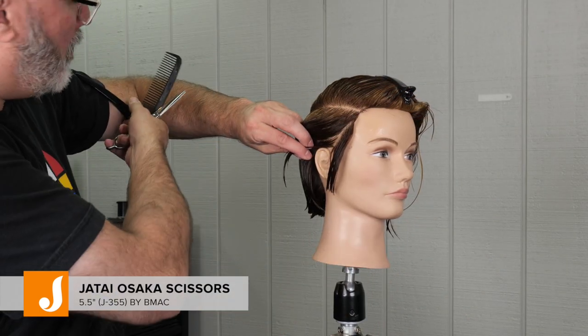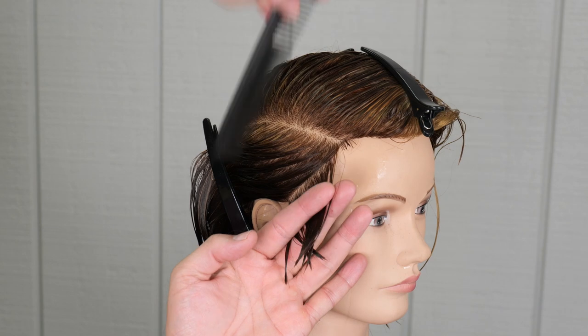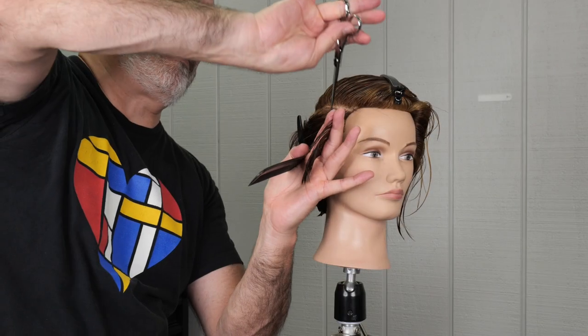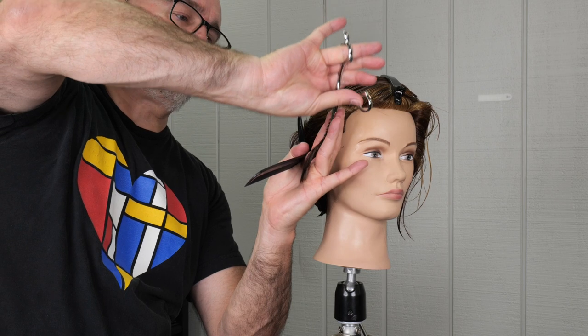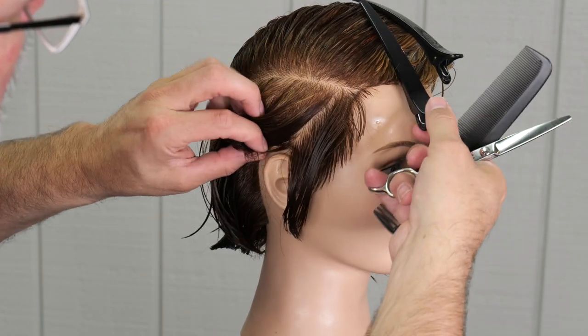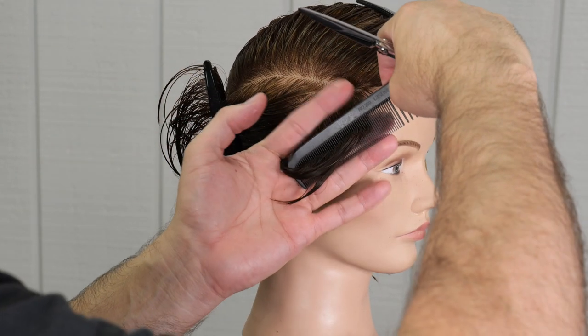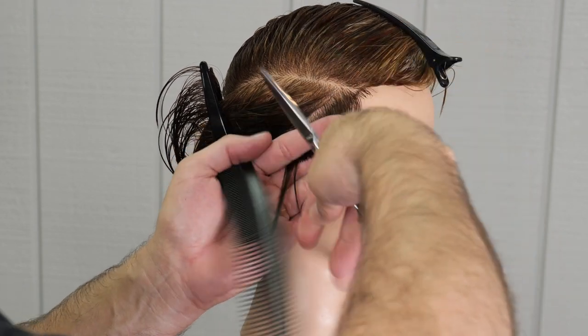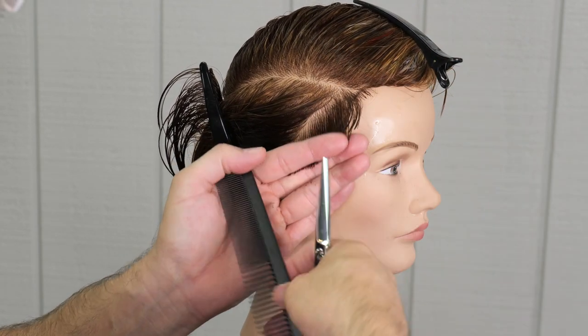I'm going to start using my Osaka scissors — the shorter ones. I have better control over a five and a half than I do a longer one. I'm going to take a section right at the front of the hairline that's parallel to the front hairline. We're going to cut that, leaving it a little longer at the top of the section and a little shorter over the ear, and then I'm going to walk my guide all the way back to the center of the head.